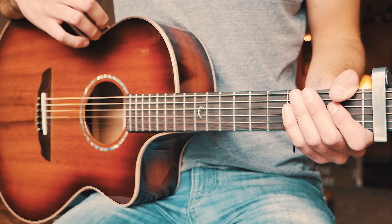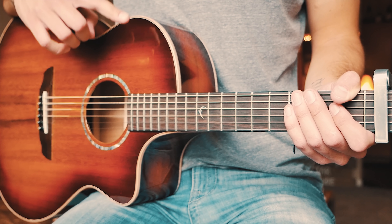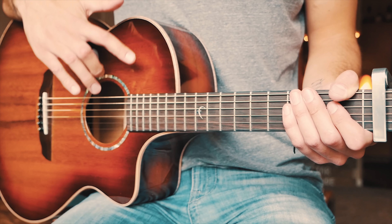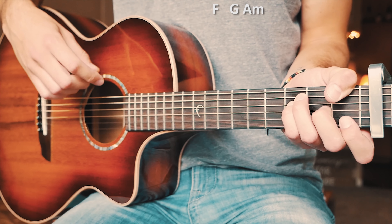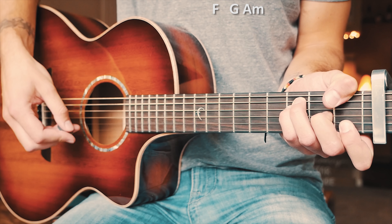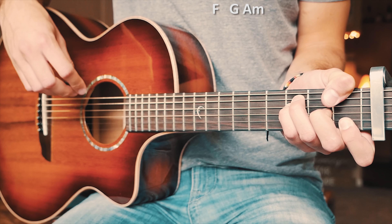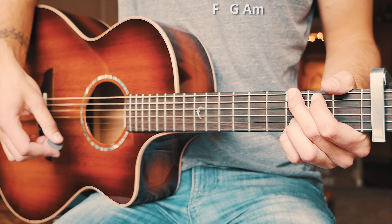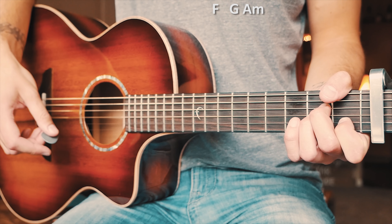This is a great song for beginner guitarists because it just has one chord progression that repeats through the entire song, and we're going to have a couple of options for strum pattern depending on where we are in the song. That chord progression is: F chord first, which plays for two measures, then G, and then A minor.